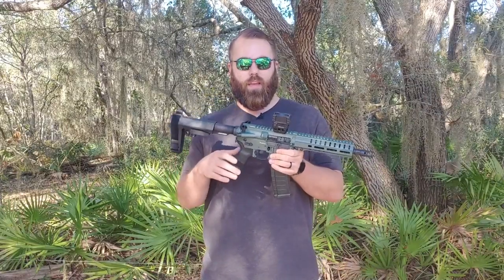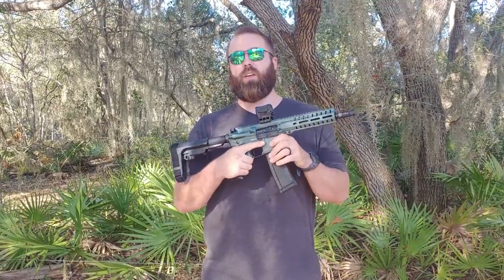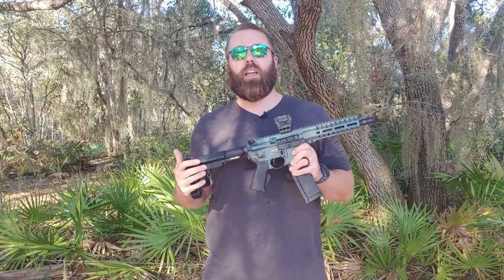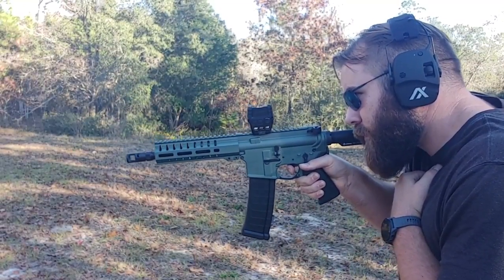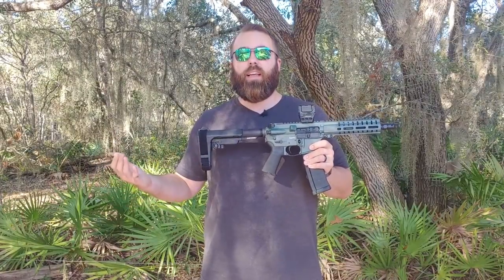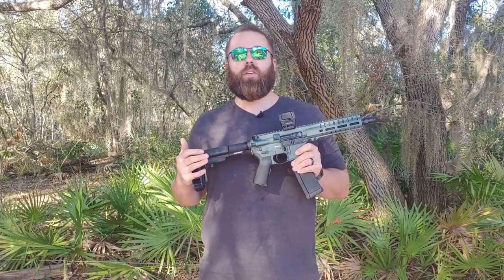Because it's so lightweight at under 5.6 pounds and so short, I can easily handle it with a single arm, which might be very valuable in a self-defense scenario. And when I say handle it, I don't mean just hold it up — I mean I can shoot it accurately with a single arm while maintaining complete control of the weapon. So if I have to go through a door, retrieve a child, or anything like that, I feel completely comfortable firing this weapon with a single hand even at 25 to 30 yards.